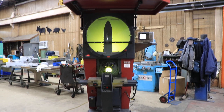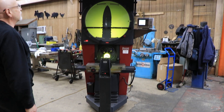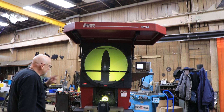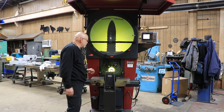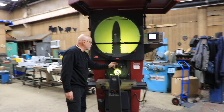Today we have a Starrett, model HF 750, Sigma line. It currently has a 20x, 10x, and a 50x lens. The biggest one here is the 10x, this is the 20x, and this is the 50x.